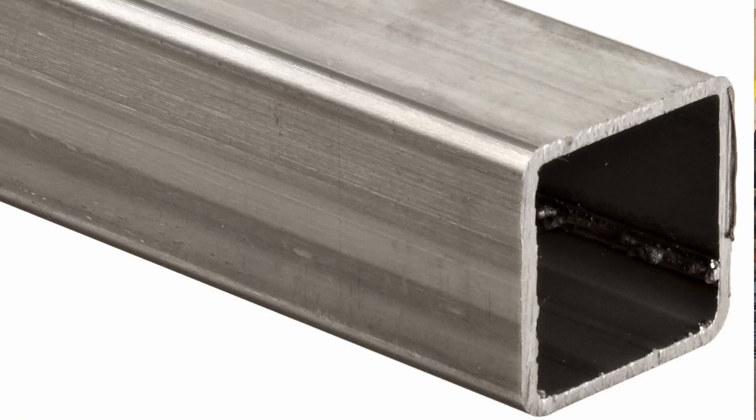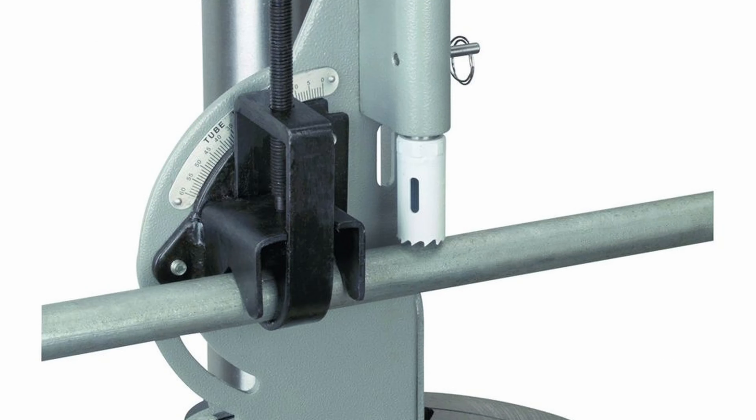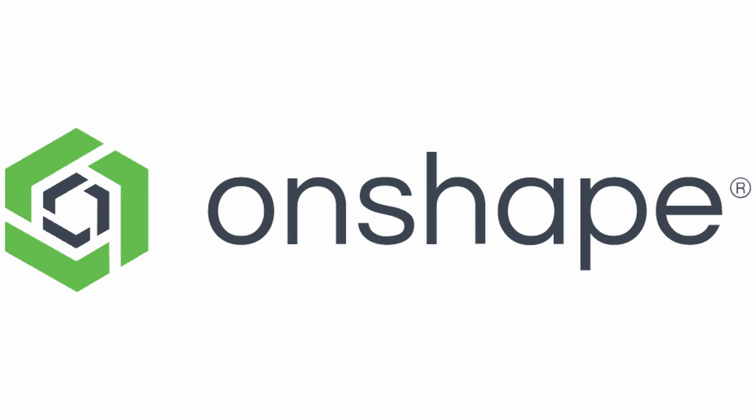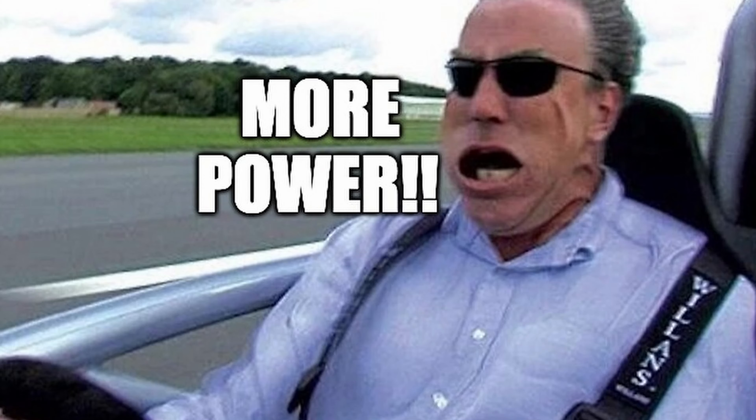A lot of people are like, why are you going square tubing? Well, it's kind of easy to use. I don't have a tubing bender or notcher. Maybe Mark II will be proper tubing — circular tubing, D-O-M. Trying to learn on shapes. It'll probably be heavier than I anticipate, but we'll add more motors if that's the case. Let's get started.